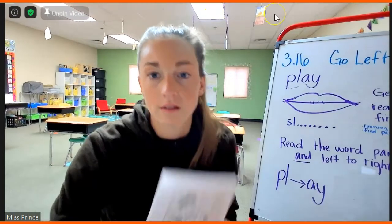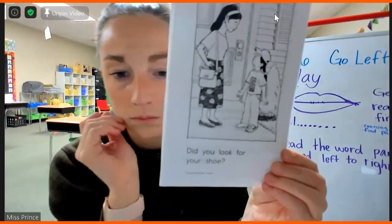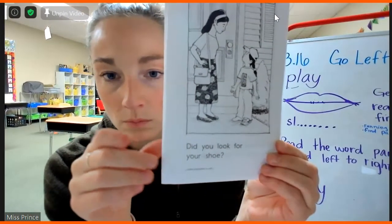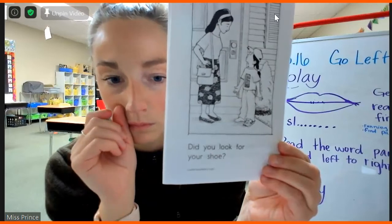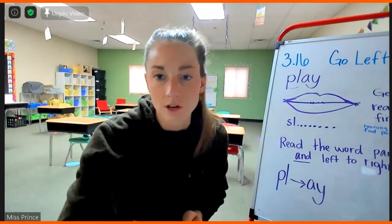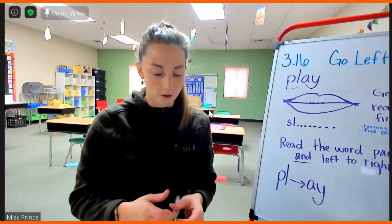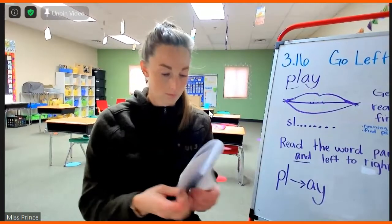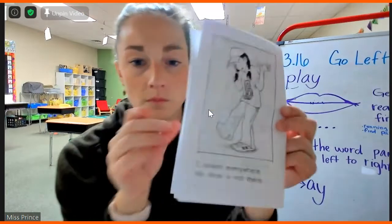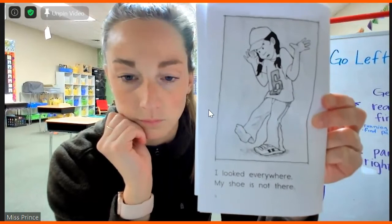Sophia. Did you look for your shoes? Good job. I even heard that question in your voice with the question mark. Alright, Zayden, you are page four. I looked everywhere.